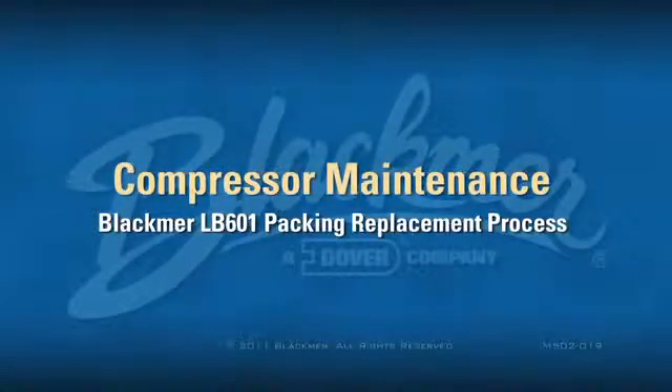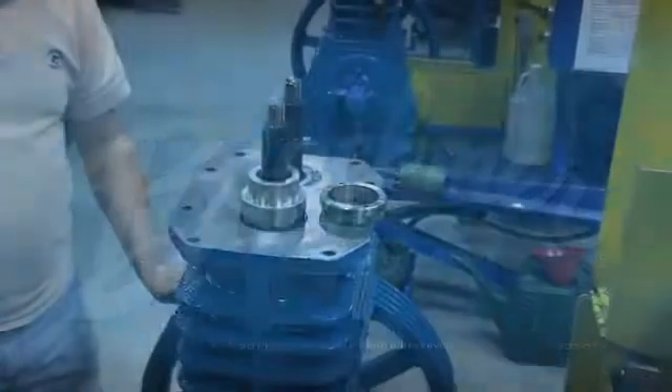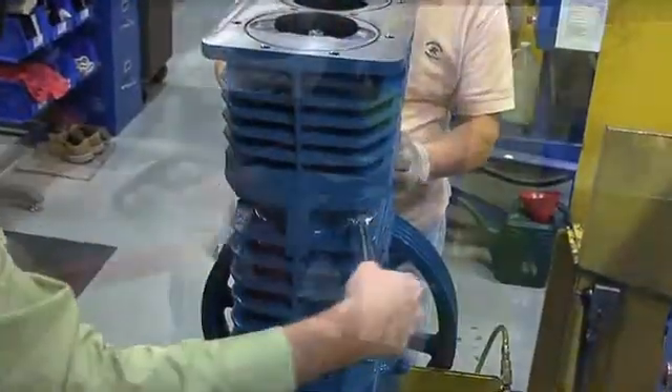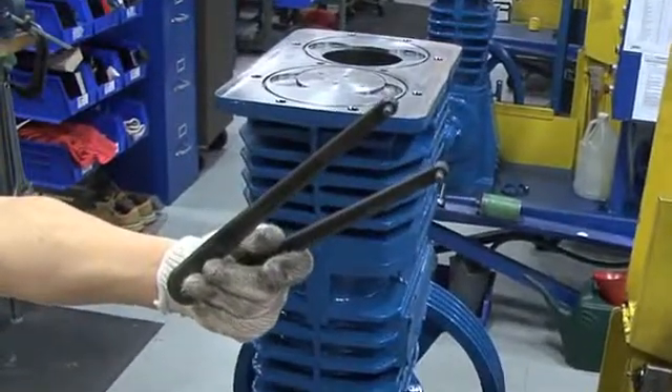This video will demonstrate the packing replacement process for a Blackmer LB601 compressor and is typical of many Blackmer reciprocating gas compressors. To complete this process, you will need a ¾-inch wrench, a soft-faced hammer, and a 3-inch adjustable spanner wrench.